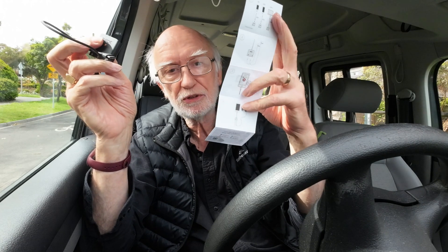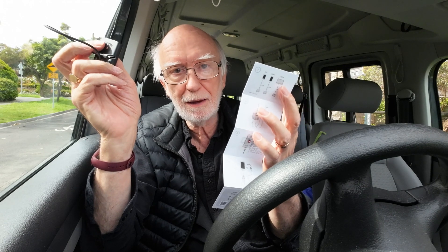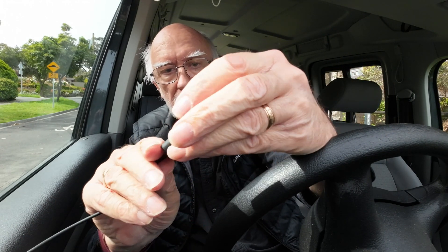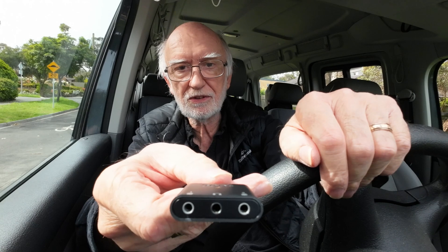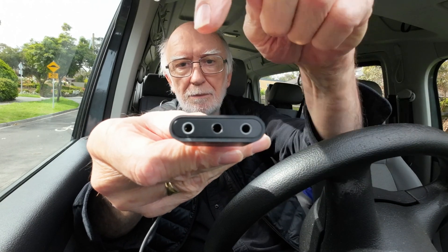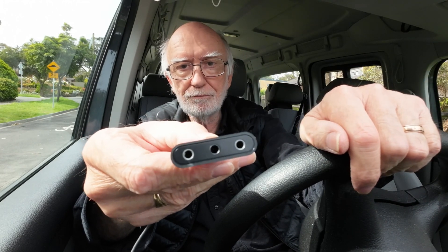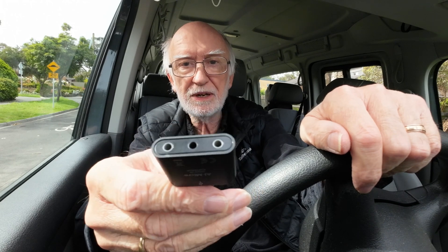In order to configure it, because I'm wanting to use it in stereo, I'm going to have to download the app. The device itself has a USB-C connector here to connect it, and then on the bottom you've got mic sockets — Mic 1, Mic 2 — and a headphone socket. That's all there is to it, but it is a lot more compact than I expected, which is entirely good news.